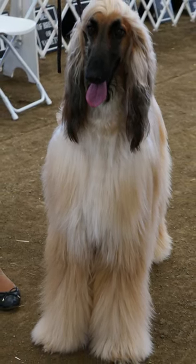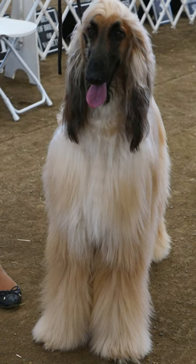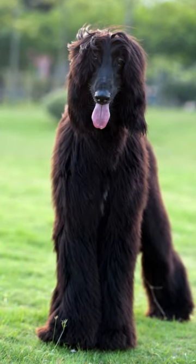Although they can be independent and strong-willed, they are also gentle, loving dogs. They're loyal to their families and make great companions.